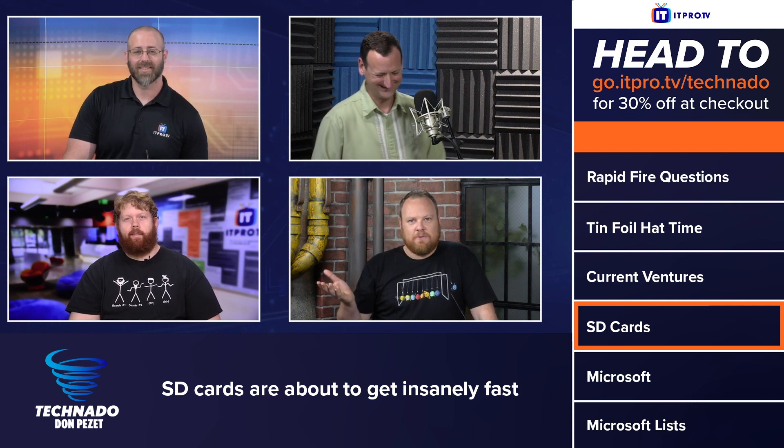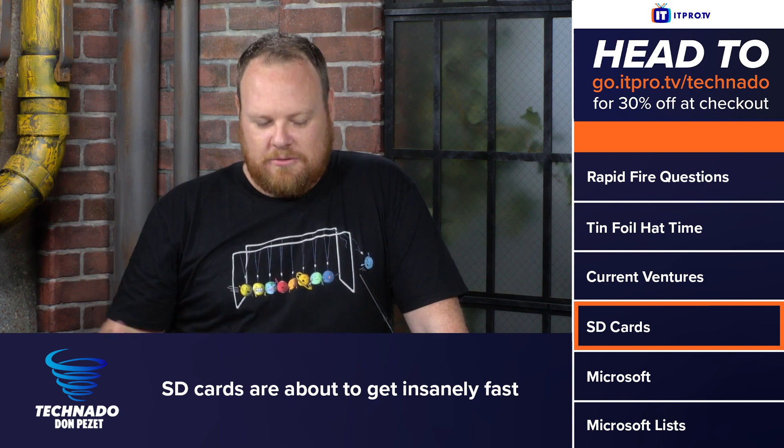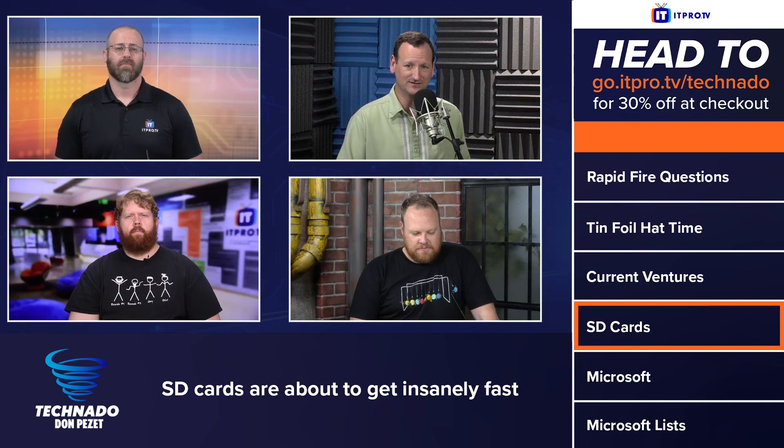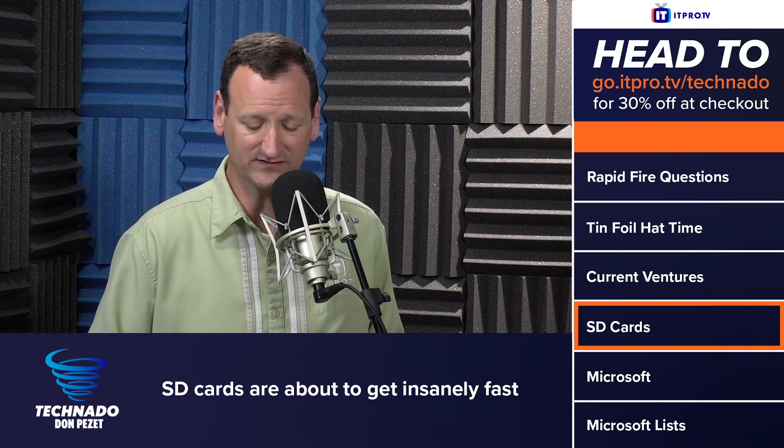Every single camera used to have its own type of card. There were a couple of different standards out there, and they come and go as these things do. SD cards have actually been pretty standard — you see them in Raspberry Pis and routers. All sorts of devices use them now.